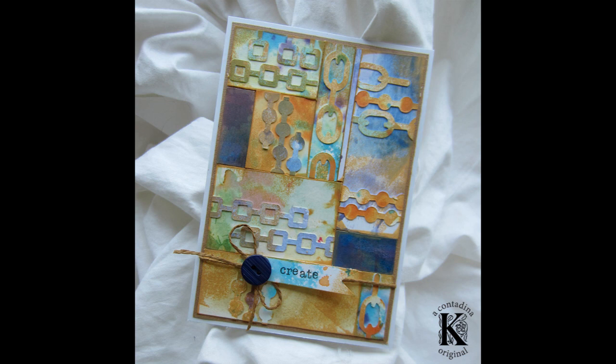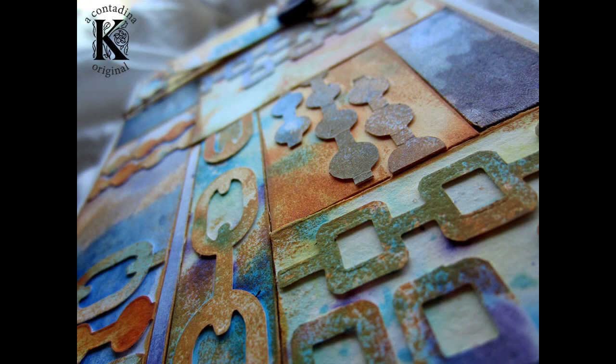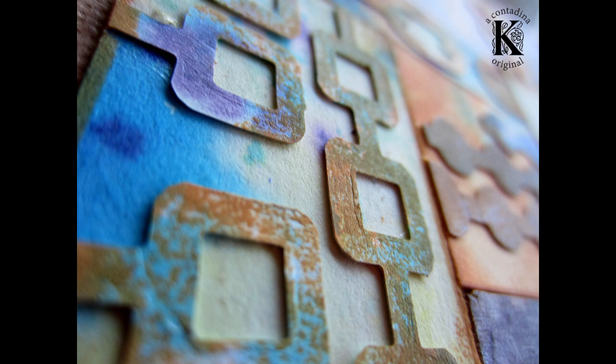So you never know — there could be your next favorite project lying in your pile of scraps. All us paper crafters have boxes of scraps that we know we're going to use. I would suggest saving all of those mixed-media scraps and those misted scraps. Thanks so much for watching. This is Vivian Kay, also known as Contadina Kay, and for links to all of the products, you can find that in the description box below.